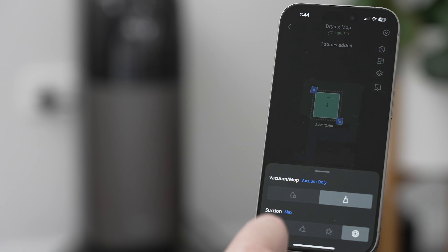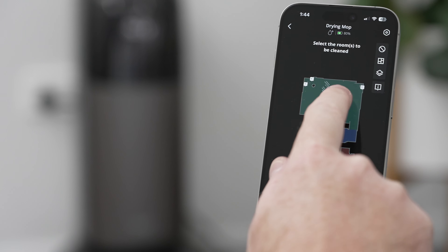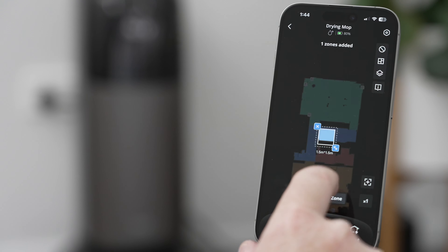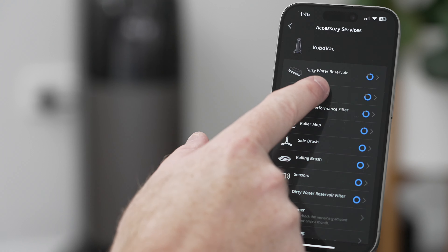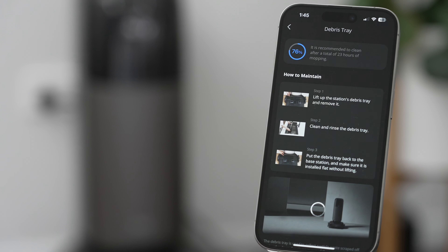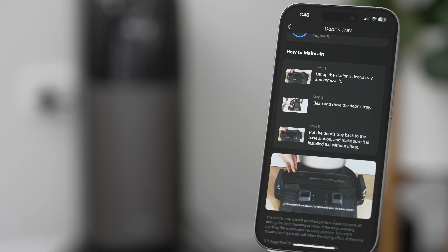From my experience, using the Eufy app to control the S1 Pro has been straightforward. The app has never crashed and all settings have explanations on what they do. You can run an auto clean of your whole home, specify only certain rooms or certain zones, set cleaning schedules, amend auto empty and mop washing frequencies, and change obstacle avoidance settings. There is also a comprehensive maintenance guide with timeframes on when to clean or replace components. Overall, the app has enough features to get by, but it's definitely lacking some of the finer control settings you get with other RoboVac manufacturers.